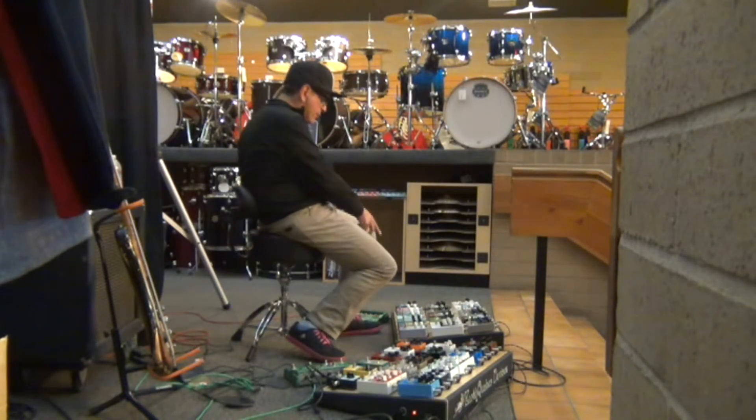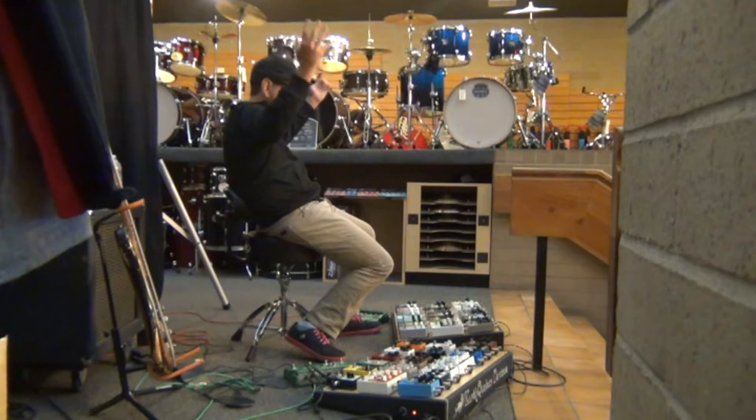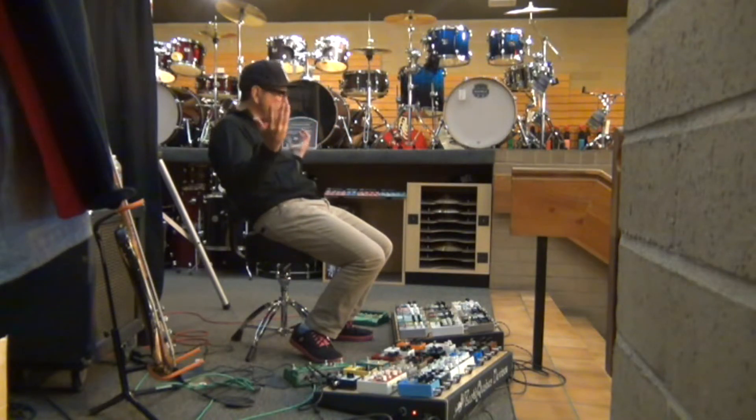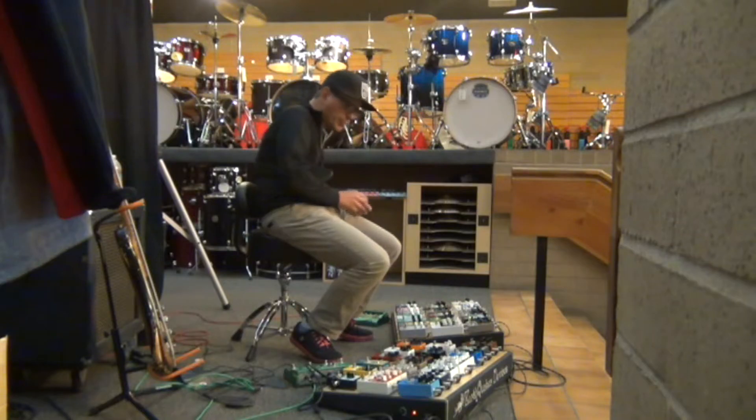But with modulation, like when you hit chorus — the chorus with high end, man, it's just so much more color than with the low end. Low end is way more texture, but with the rear pickups, a lot more high end, so it's more musical. You guys will hear when I get to the chorus or any of the modulation pedals.